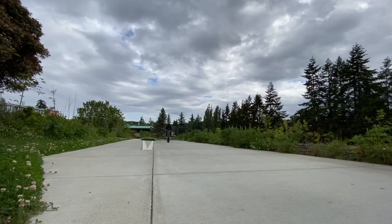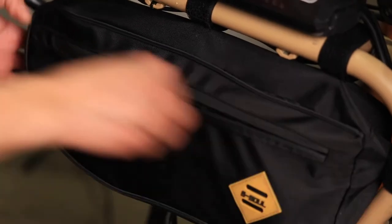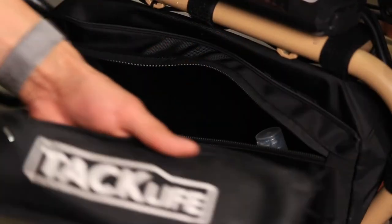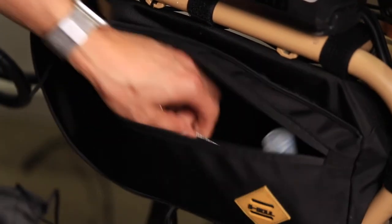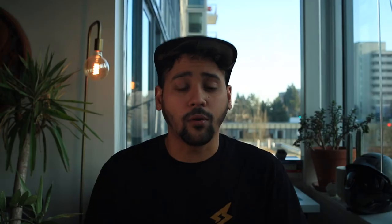Moving on to number two — this one I got way back last summer for my S1 when I was going on a camping trip. I like this bag because of all the room it has. I'm able to keep patches in case I get a flat, I also have an electric pump in there, and I keep a tool that helps me remove the tire on and off in case I do get a flat.